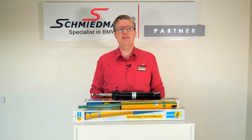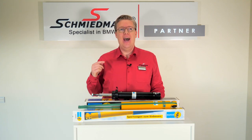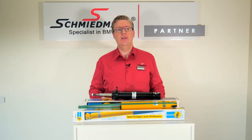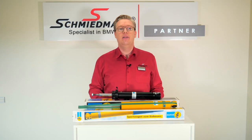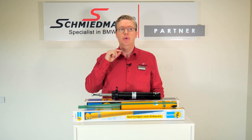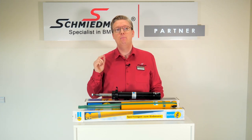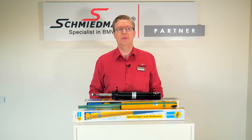I hope this made the range of shock absorbers from Bilstein more digestible and you know that the place to find all these shock absorbers and coilover kits from Bilstein is of course schmidmann.com. If you like content like this, share it with a friend and let us know in the comments. Don't forget to subscribe to our YouTube channel and follow our social media to get the newest content about parts for MINI and BMW. See you around on Schmidmann.com.